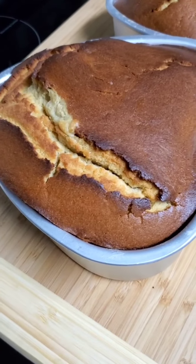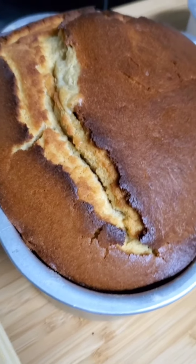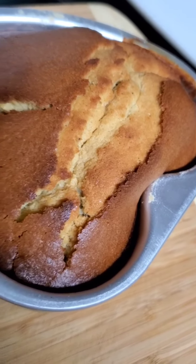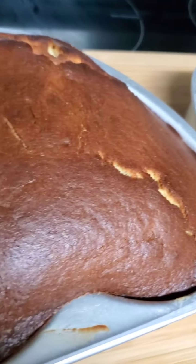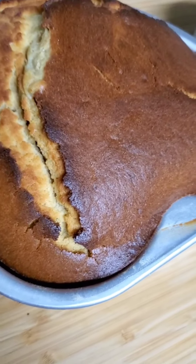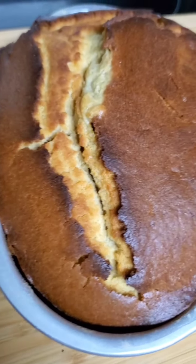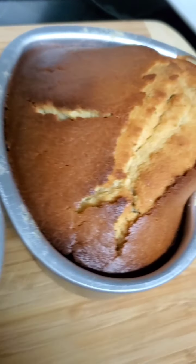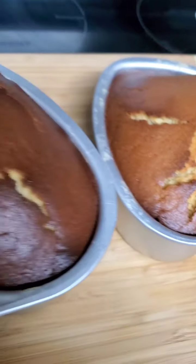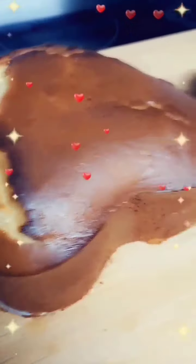So our cake is done! Look at it — the cake is done, looking so yummy. So if you don't want it to brown this much, you can make it lightly brown, but this is exactly how I want mine to be. I like my cake a little crunchy on the outside. Look at the cake — pretty, pretty cake!